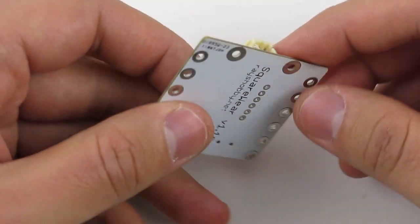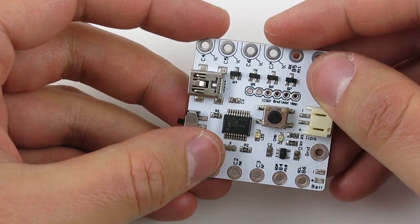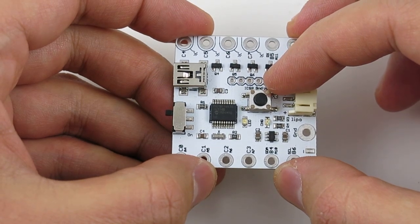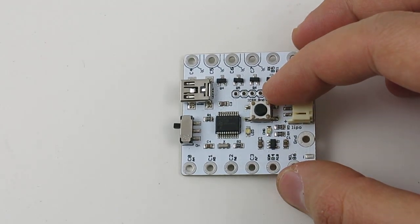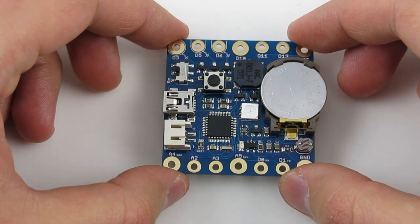Last year I introduced the first generation of Squareware, which was based on Microchip's 14K50 microcontroller. Over time I received requests from users to make a similar board based on the Arduino, and this is what inspired me to develop Squareware 2.0.